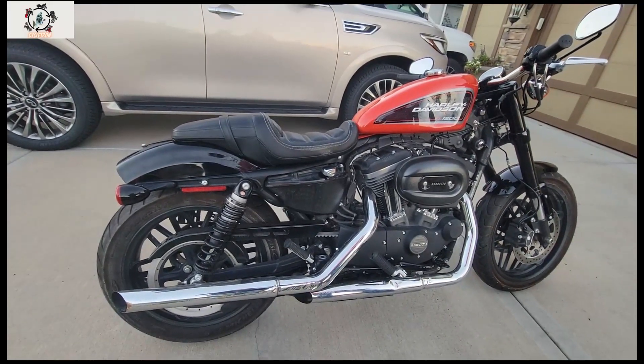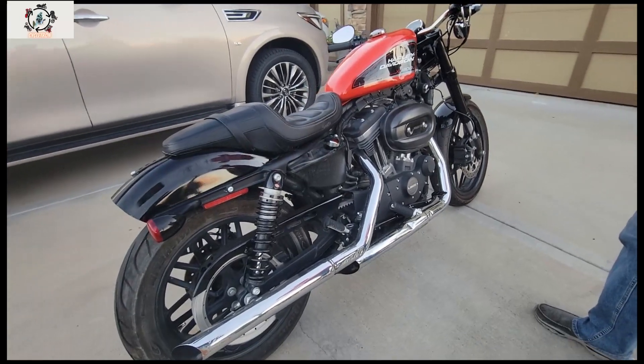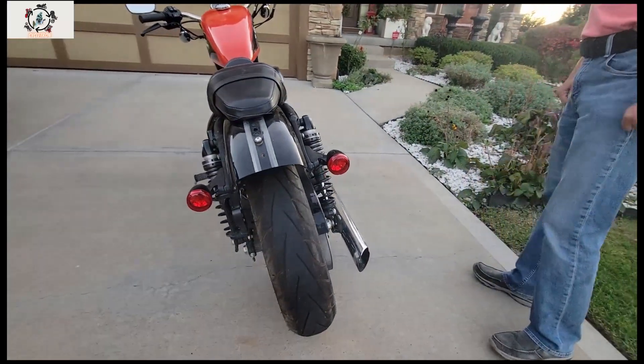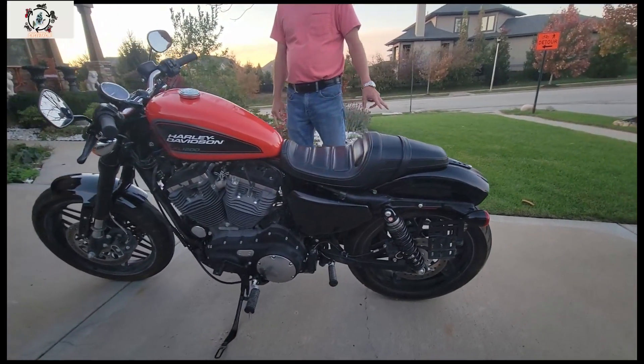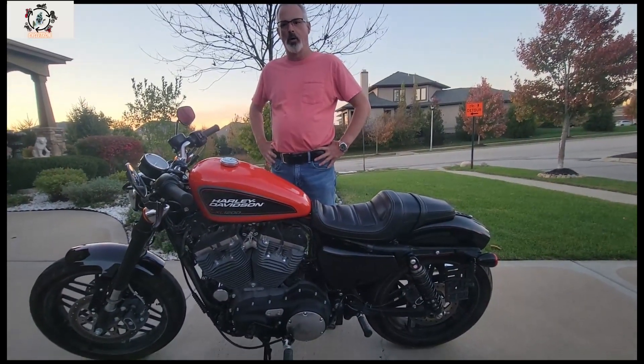I really like this bike and look forward to riding it. Tomorrow I need to get some insurance on it, then I'm going to take it to my local Harley shop and let them go through it to work out the few little kinks I have in it right now, and we'll go from there.